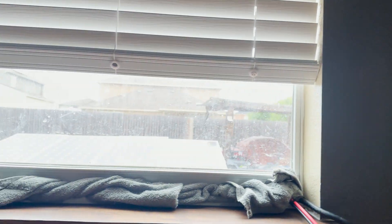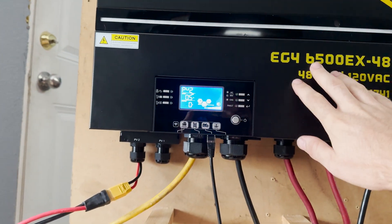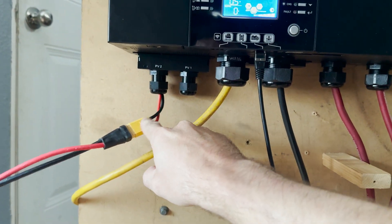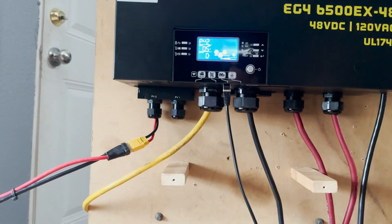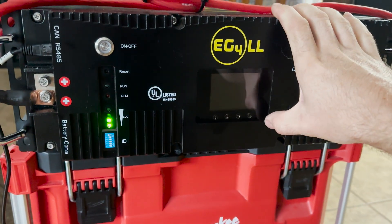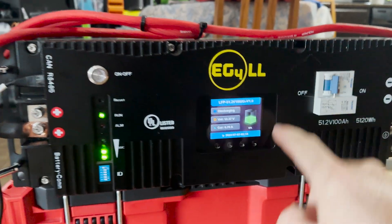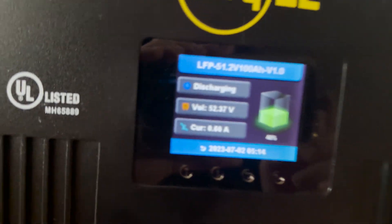I went ahead and plugged the solar in. It's very cloudy outside so we're not going to get a whole lot of power — we only have 45 watts, half an amp at 90 volts, so not really impressive. This inverter can do 500 volts per channel and you have two channels. With such a high open circuit voltage it makes it very easy to add panels, and this will do 8,000 watts of solar. Coming back to the battery, it still shows discharging because we don't have much sun — the state of charge right now is about 40%.